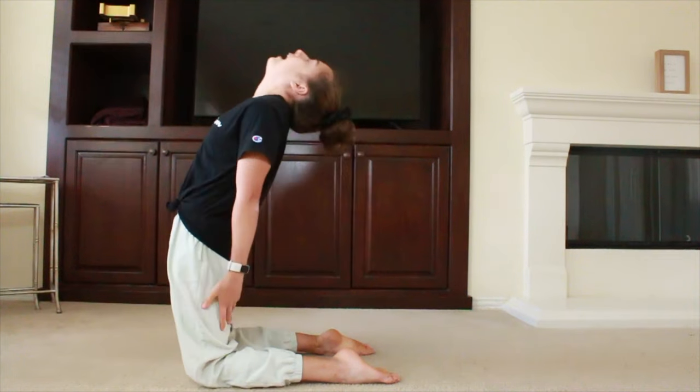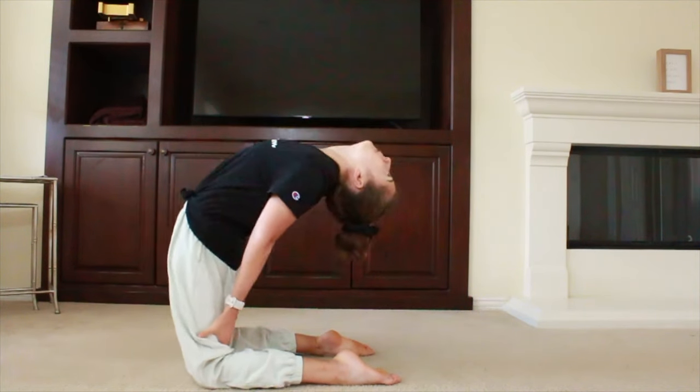On this one you're going to sit on your knees and you're going to lean back and come up. Do this seven times.